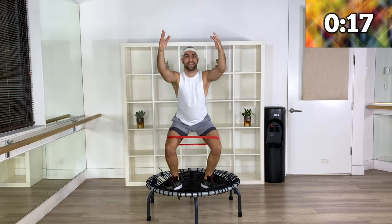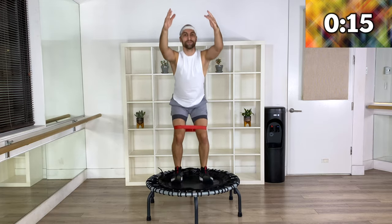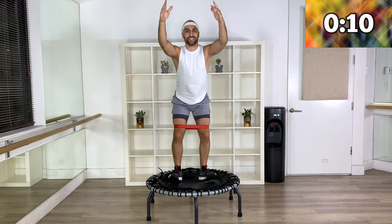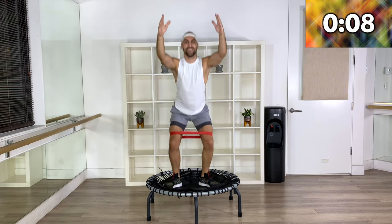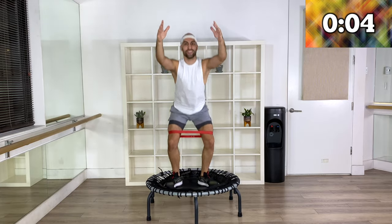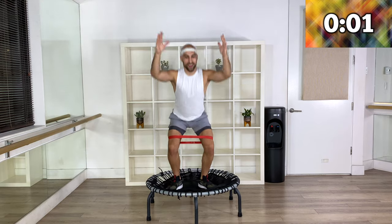You want to feel your IT bands slightly engaging. 10 more seconds — yes, come on, five seconds, stay with me. Three, two, and one — amazing, come down.